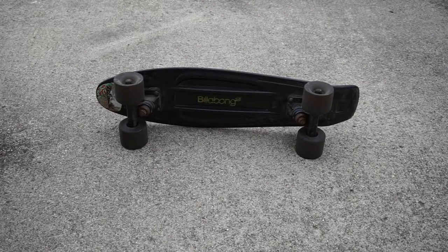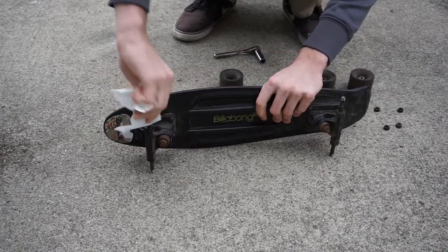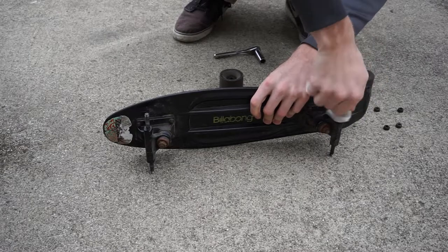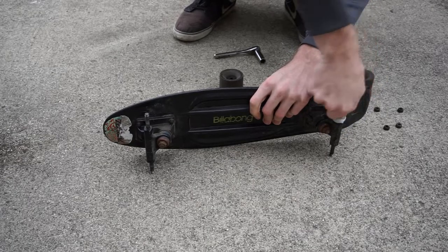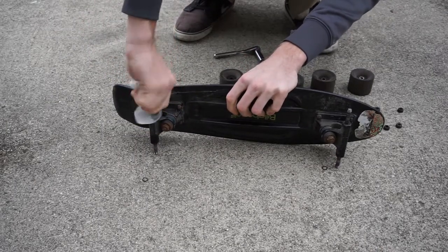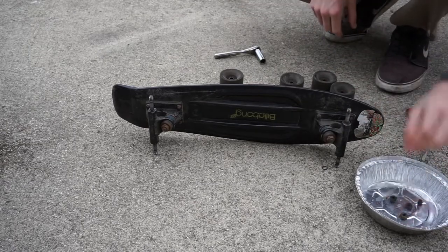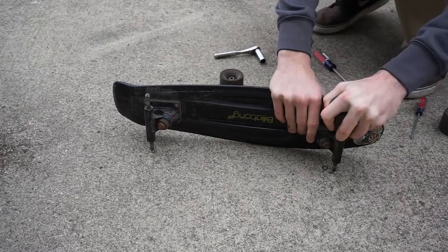This is how to clean your bearings. First, remove your hardware and clean up the area where your bearings were sitting. Set the hardware aside for later so you can clean that as well.